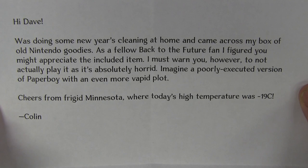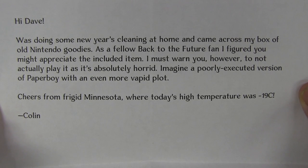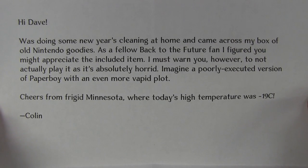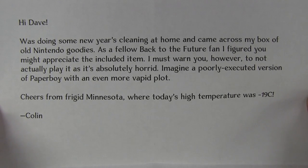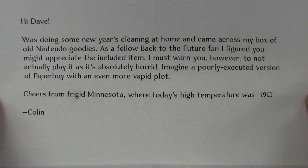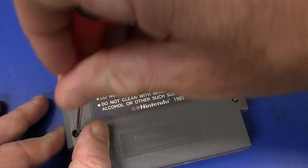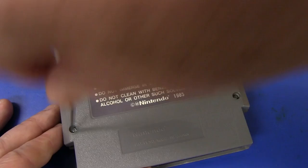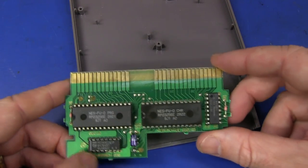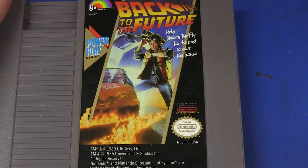Was it any good? Made in Japan. 'Was doing New Year's cleaning at home, came across a box of old Nintendo goodies. As a fellow Back to the Future fan I figured you might appreciate the included item. I must warn you however to not actually play it.' Is it absolutely horrid? I was just going to rush to eBay and buy an NES console to play it! 'Imagine a poorly executed version of Paperboy with an even more vapid plot!' Cheers from frigid Minnesota, where today's temperature is minus 19 degrees. It's like 30 here today in Sydney. Thank you very much Colin! Considering we've been warned not to turn it on, we will take it apart! Just some ROM chips - mask ROMs - and Bob's your uncle. That's pretty boring.